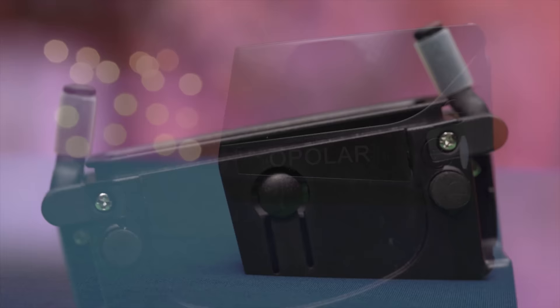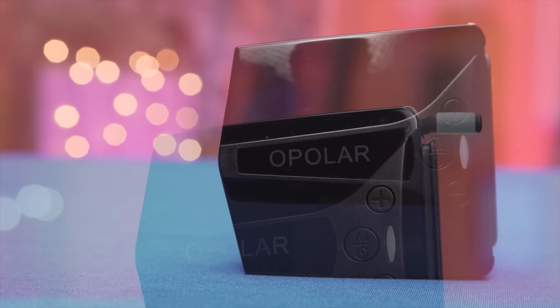The build quality isn't too bad, with an unfortunately glossy black design with some silver accents around it, and a ball-bearing fan on the inside.